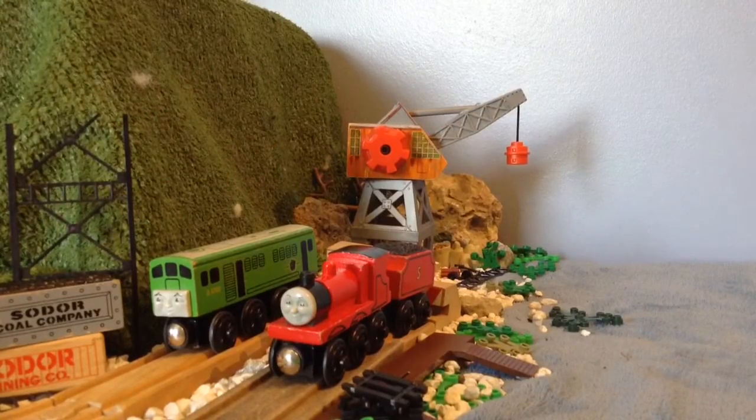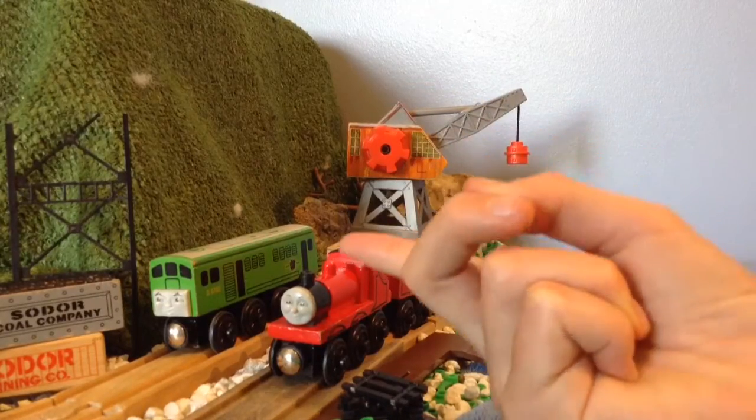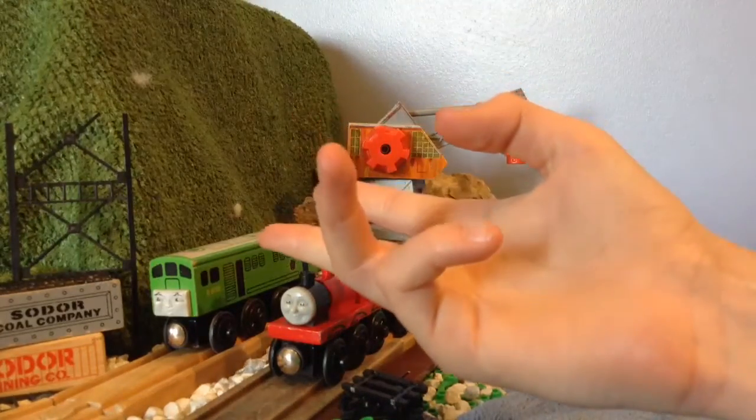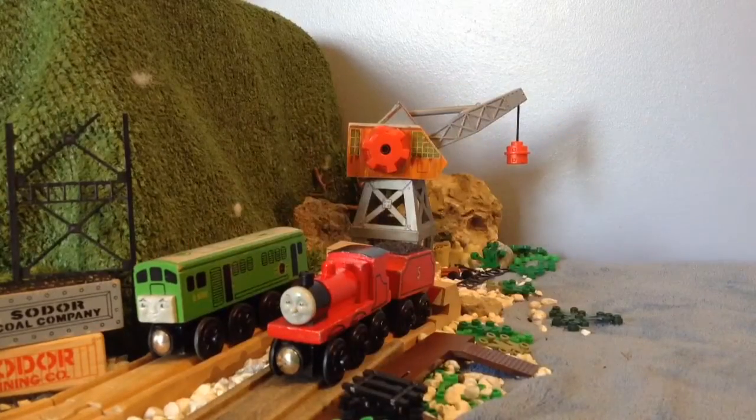Hello guys. This is William Politesky here, and I'm just going to say right off the bat, I have a new profile picture for my channel, and it is this little scene right here. The reason I chose these two engines is because James is my favorite steam engine and Boco is my favorite diesel engine, so I just put them there.